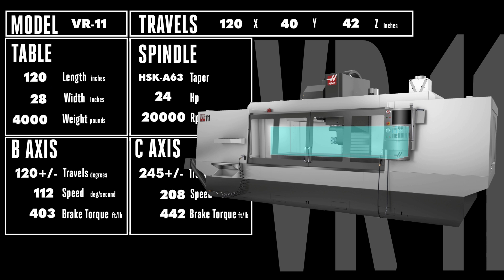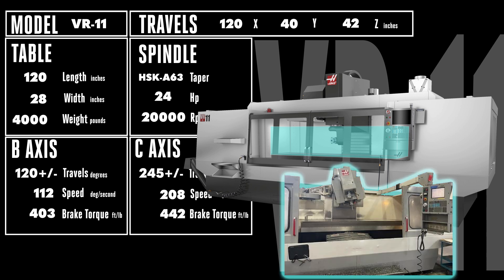Although it's about the same size as our other older VR mills, the robust, reliable gimbal-style HSK spindle brings new levels of speed and efficiency to your most intricate multi-axis jobs.